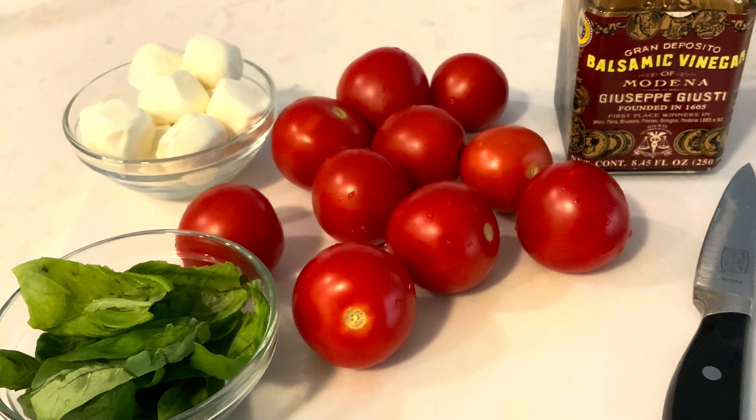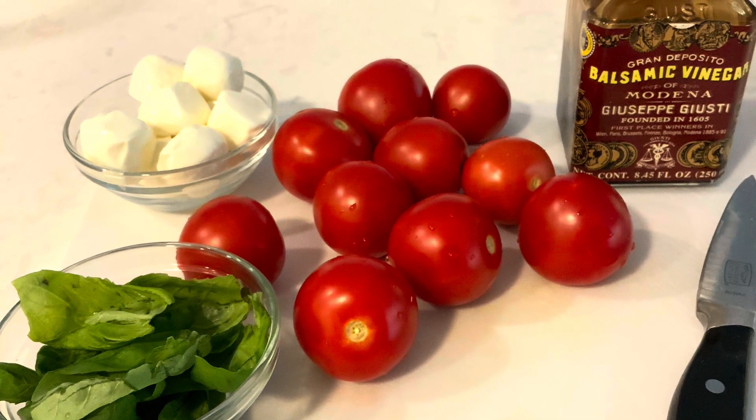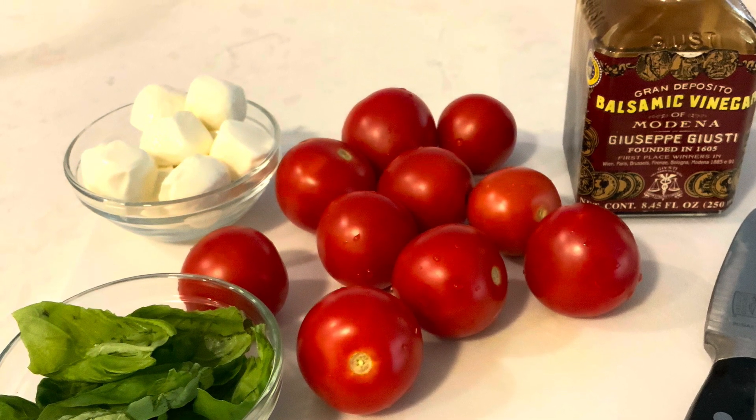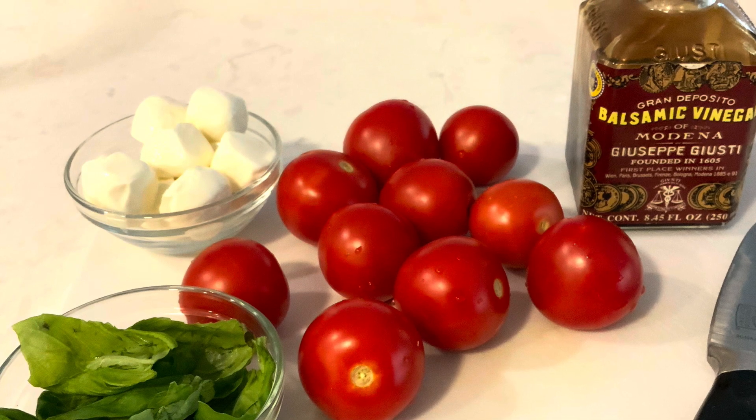Today I'm going to make a really easy appetizer. I start with Campari tomatoes, fresh basil leaves, miniature mozzarella balls, and a little bit of balsamic.